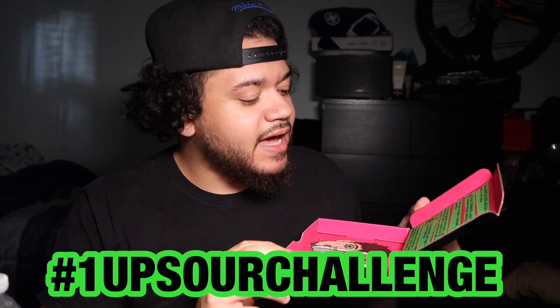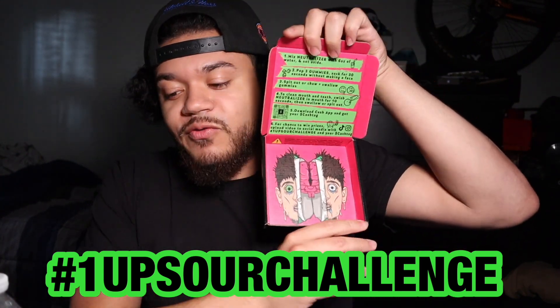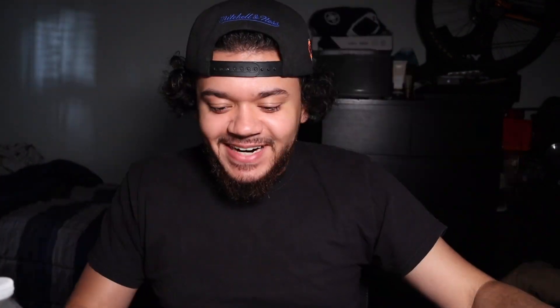Then step three: chew them and swallow them, and then to clean your mouth, drink the neutralizer. For a chance to win prizes, upload a video to social media with hashtag One Up Sour Challenge and get your cash tag. I don't want to do this for money — hopefully Phase Rug sees this video.